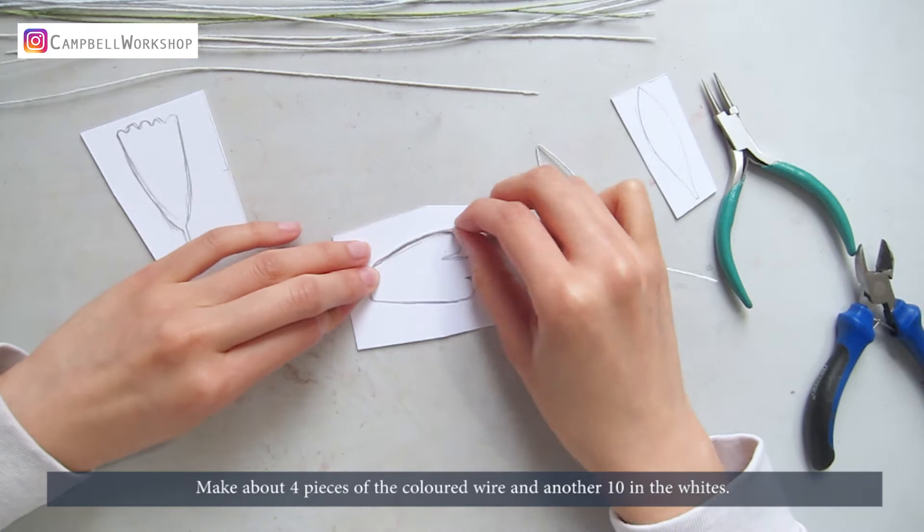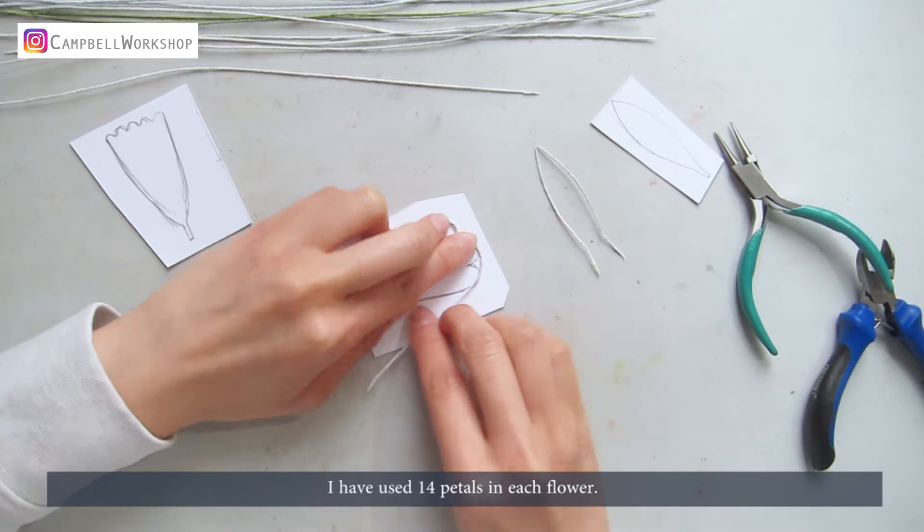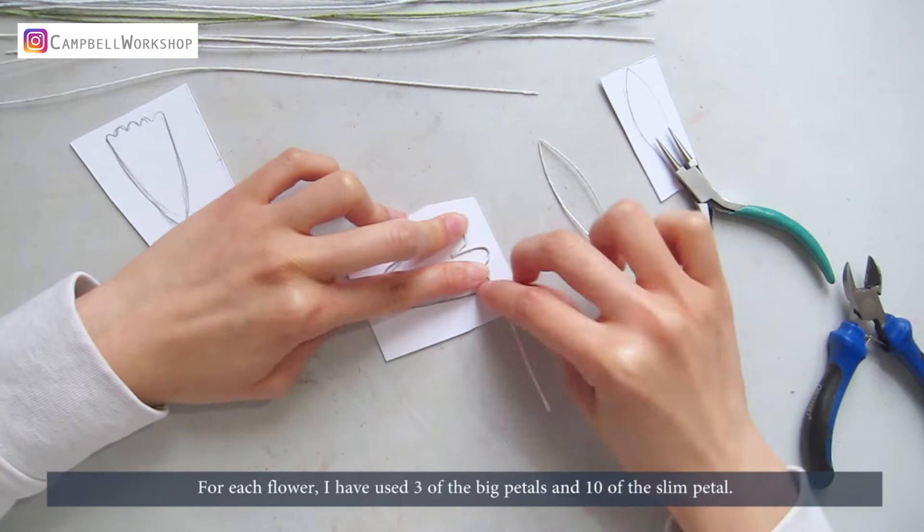I've used 14 petals in each flower. For each flower, I've used 3 of the big petals and 10 of the slim petals.